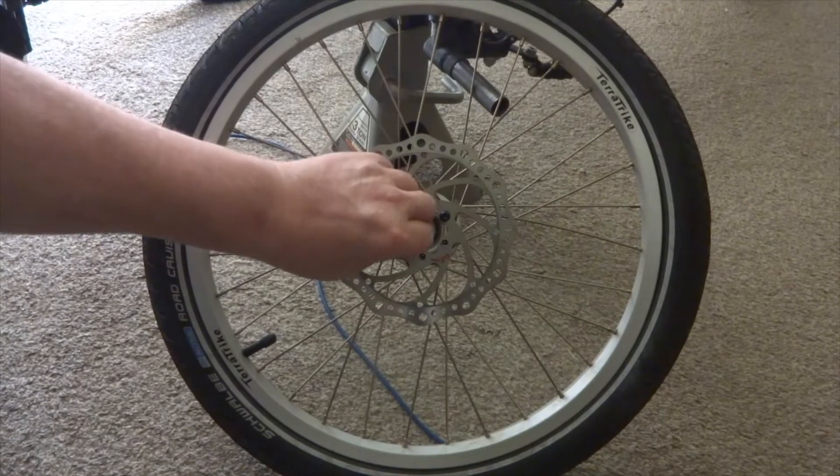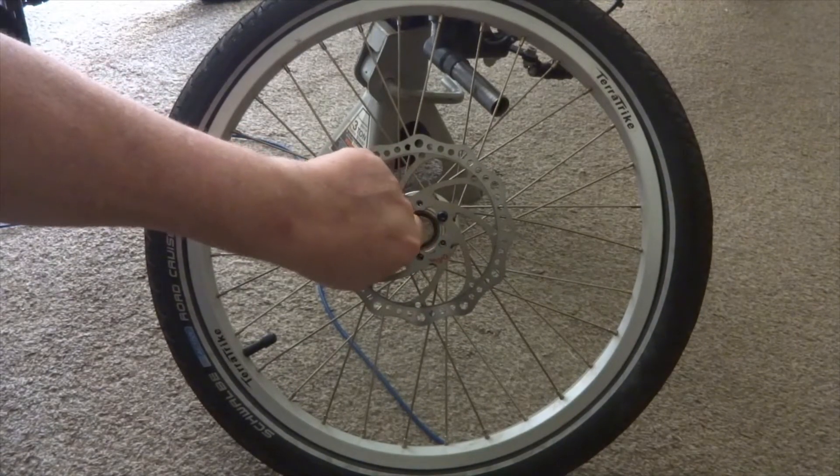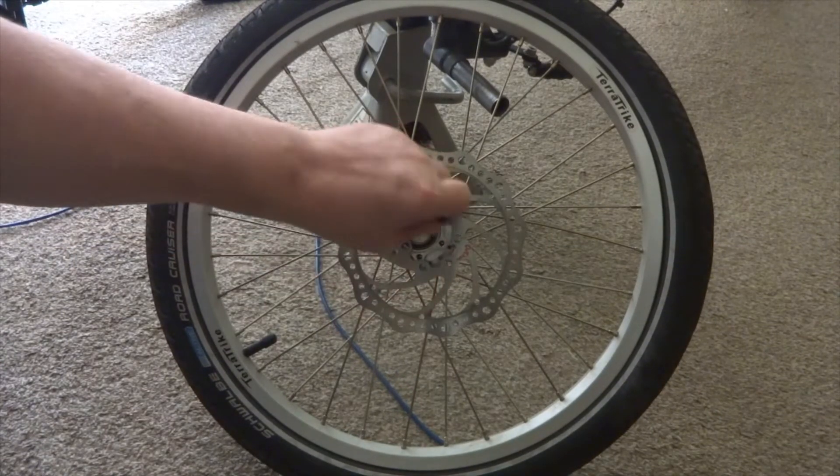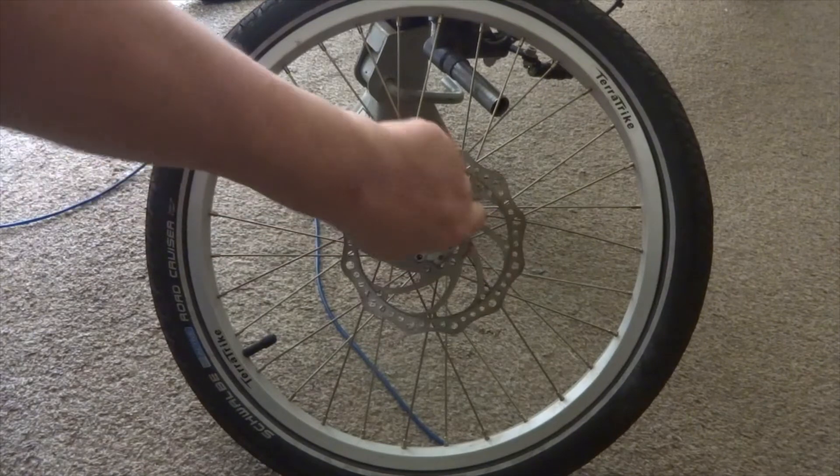These happen to be Torx bit screws. And if I remember right, I think they were number 10, but I could be wrong. I've already had this off before, that's why it's easy for me to take it off.